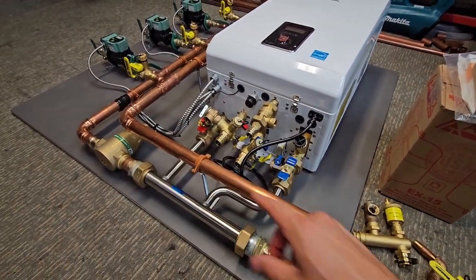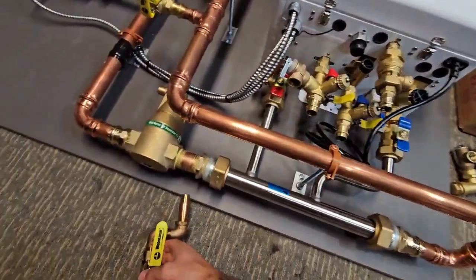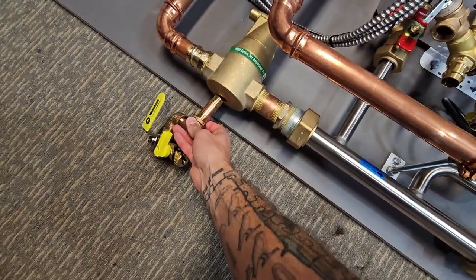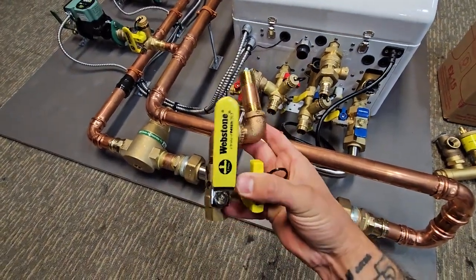This one is about four feet tall by about five feet wide — a little less than five feet. When these are picked up or shipped, I actually leave the expansion tank off. I provide the fitting for the expansion tank right here that you just have to screw on, and then just screw the expansion tank in.